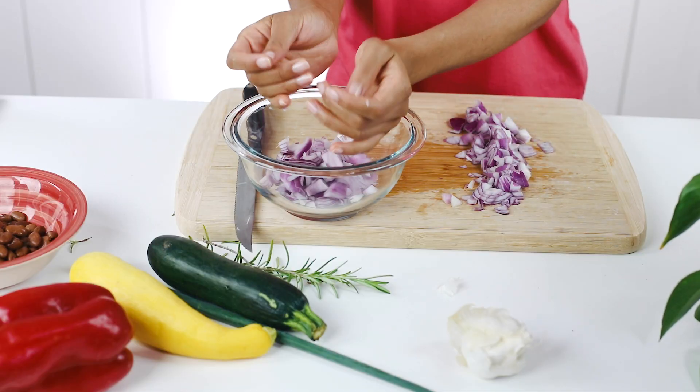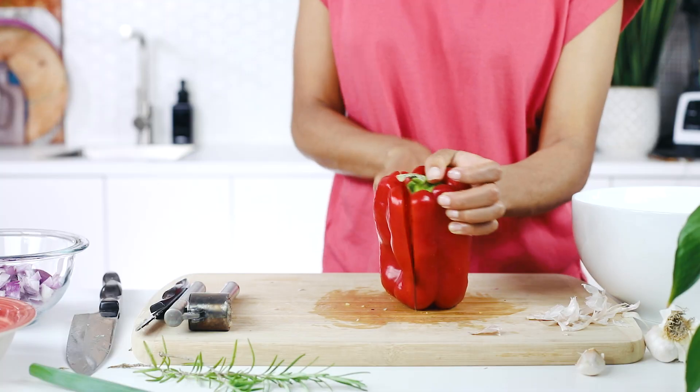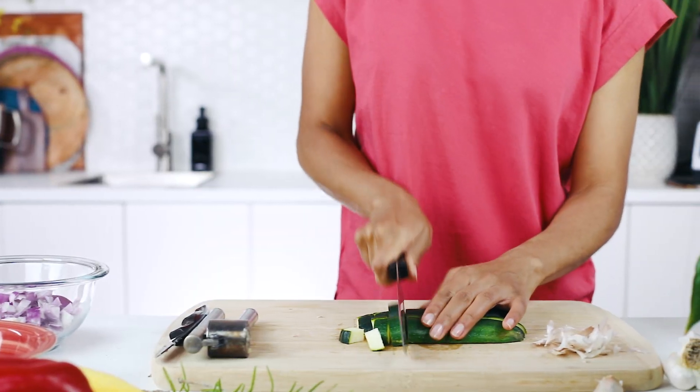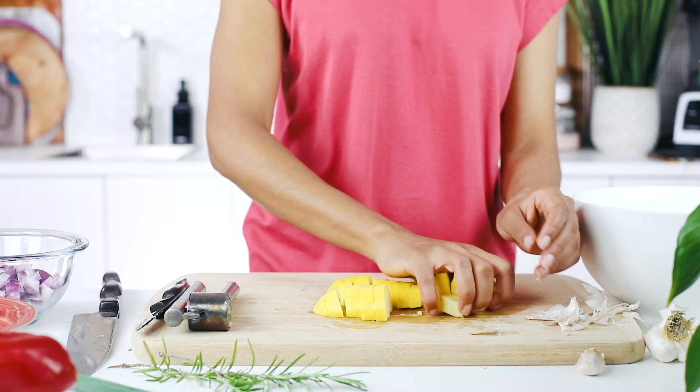While you wait for your potatoes to finish, chop your veggies. I'm using onions, garlic, red bell pepper, zucchini, and yellow squash. My favorite thing about this recipe is that you can use any veggies in your fridge and pair with any plant-based protein to keep you fuller for longer. Today, I'm pairing this hash with pinto beans — of course, any legume can work.